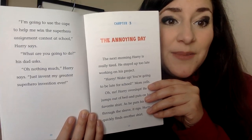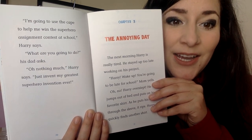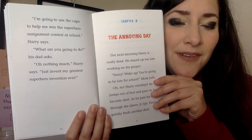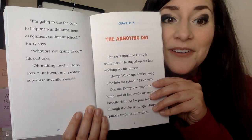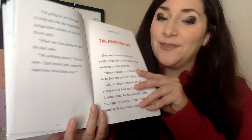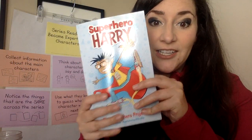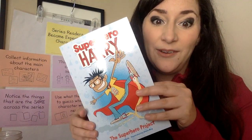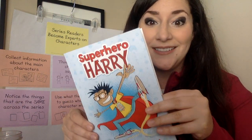Harry says: 'I'm going to use the cape to help me win the superhero assignment contest at school.' His dad asks what he's going to do. Harry says: 'Nothing much — just invent the greatest superhero invention ever.' This is where we're going to stop. We'll read the next three chapters and finish the book tomorrow. We've collected a good amount of information about Harry, and we'll keep collecting more and think about what he's going to make for this superhero project.